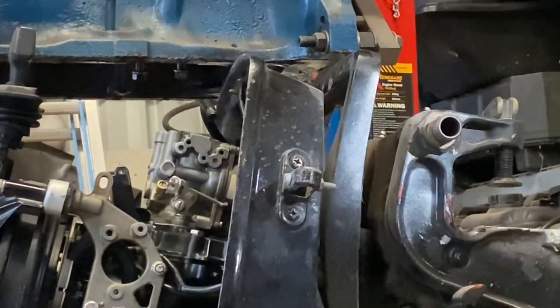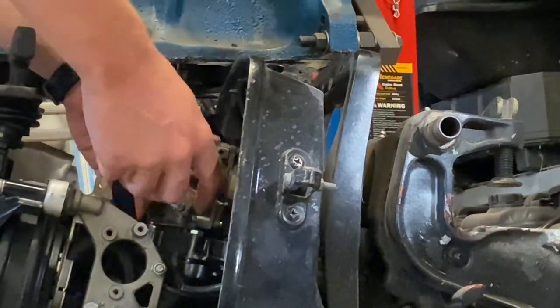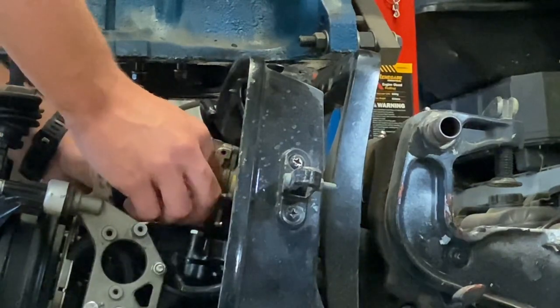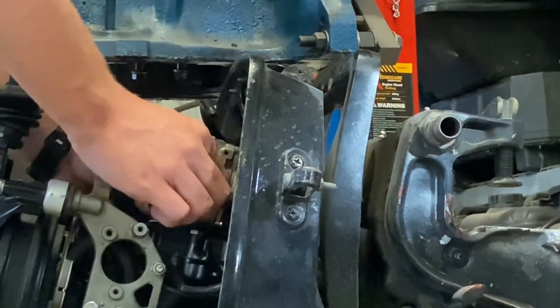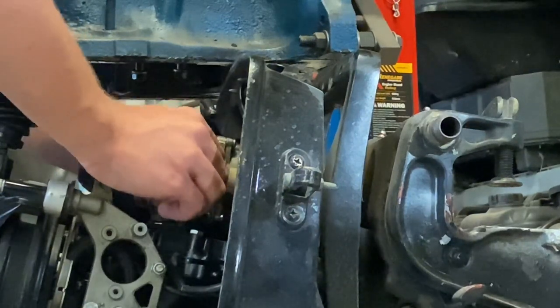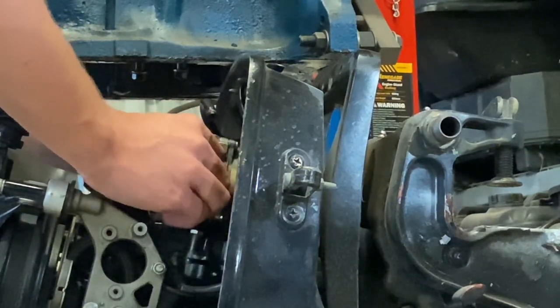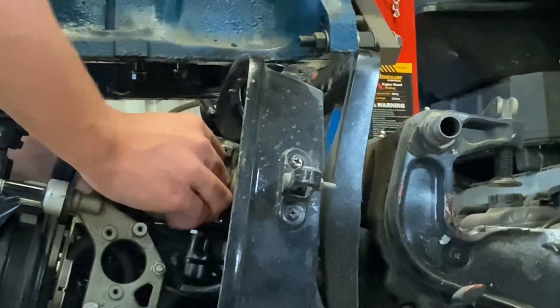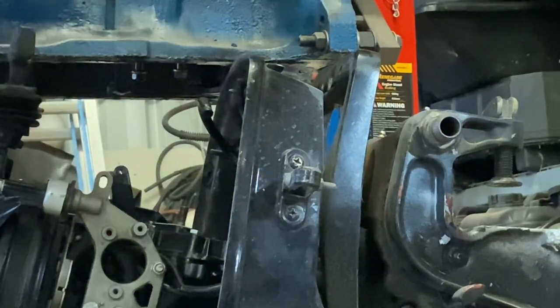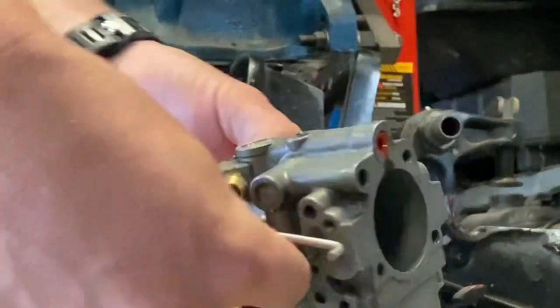The carb shouldn't really be an issue to take off — all the hoses I've already loosened and taken off, and these nuts are also loose. So the carb should come off real easy. Like that. There's our carby there.